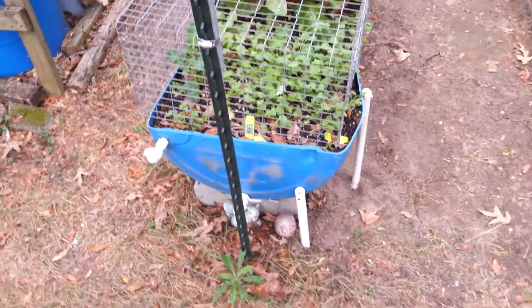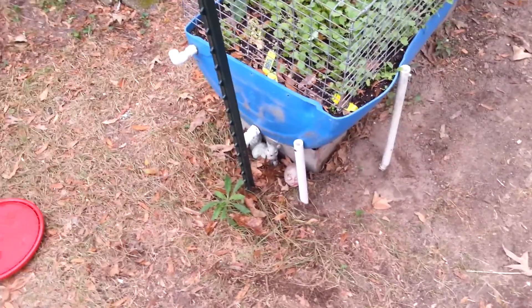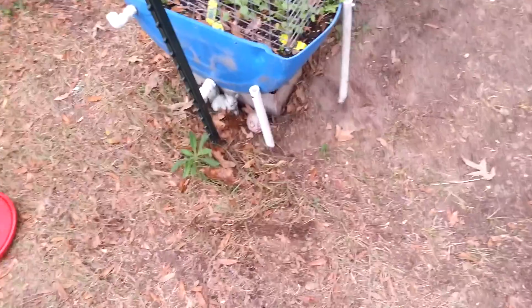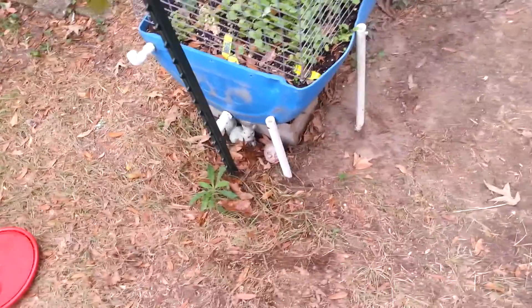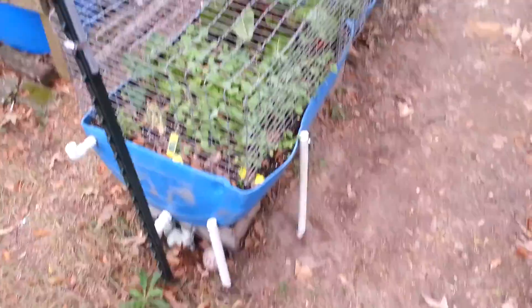Hello everybody, FeelTheMusic58 here and I wanted to show y'all the self-watering rain gutter garden. This idea came from Larry Hall up in Brainerd, Minnesota, so I want to give him a big shout out.